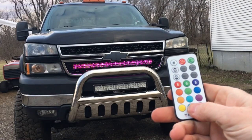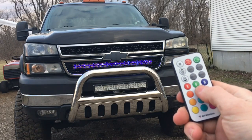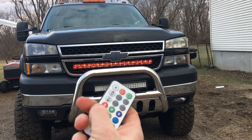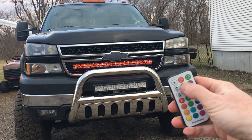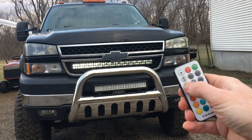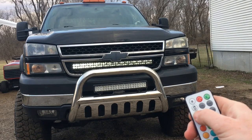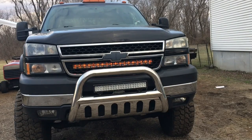I can easily switch everything on and off, and here are all the different colors. There's a mode where it just cycles through different colors — I don't really care for that too much. On white you can actually turn the brightness down, just like that. In the video it looks like it's flashing but it's not, that's just how the video is showing up. Pretty cool, turned out really well.